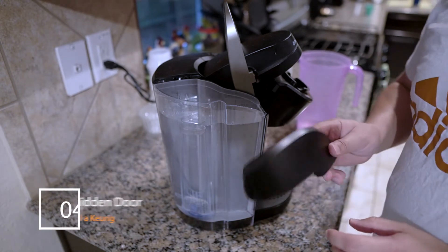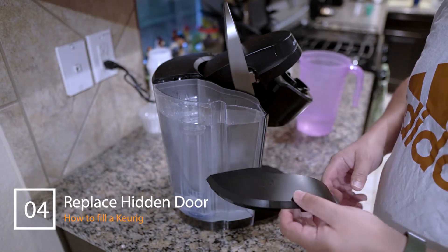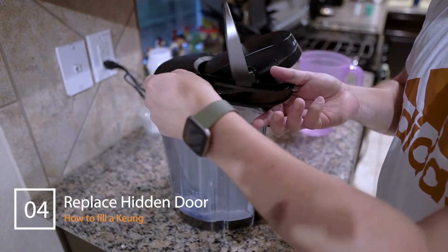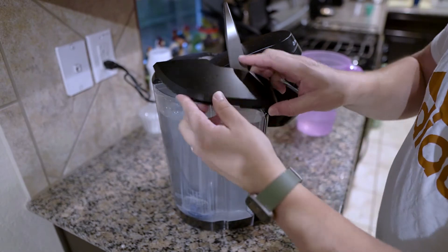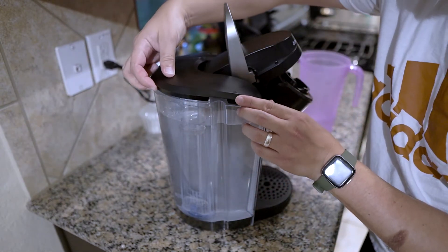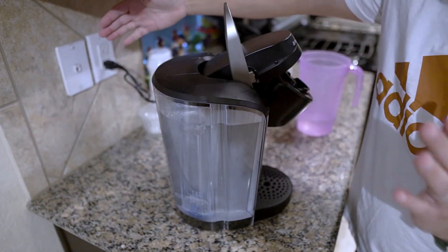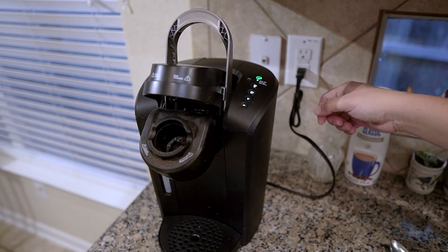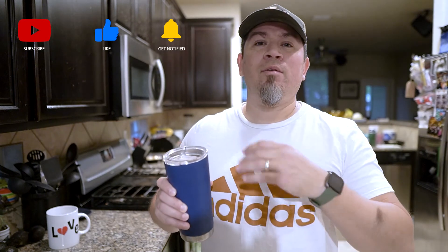Now this part might be tricky. We've got to put the lid back on — it kind of follows the shape of the Keurig, like this, not like this, like this. And just like that, we can make more coffee. So if you've got somebody in your house, your office, or your place of business that never fills the Keurig, this is for them.